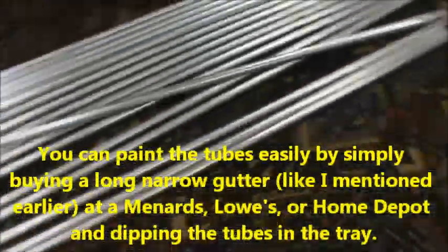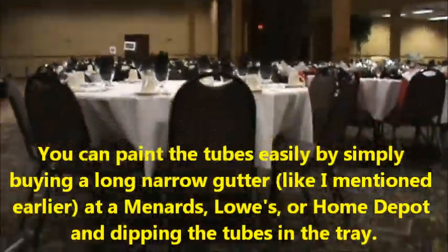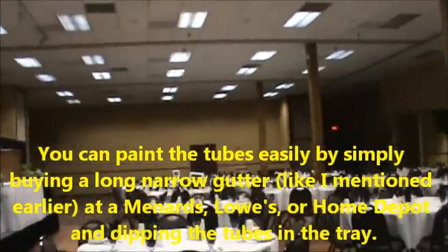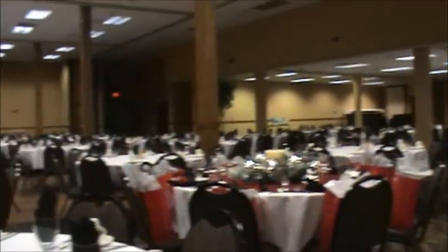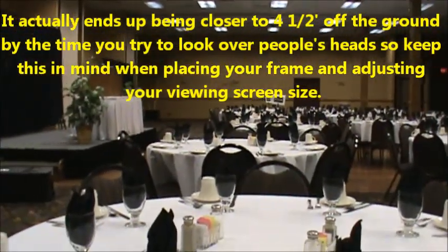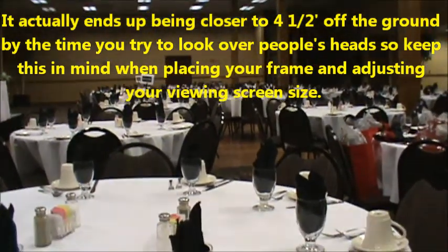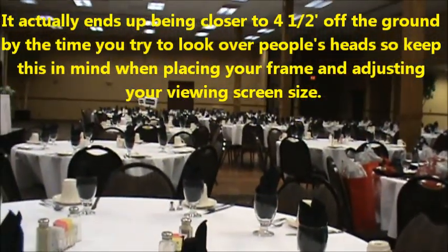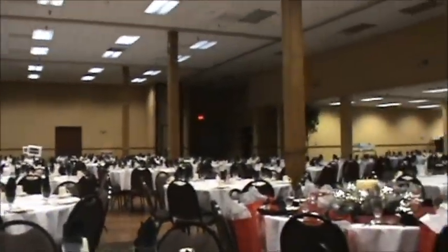I'm going to make them ten foot by ten foot. With the screen being low to the ground and your seating height taken into account, you're going to need the screen to be at least four feet off the ground. So I'll end up with about a six-foot by ten-foot viewing area — maybe five and a half feet up — so you can see above people's heads.